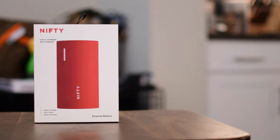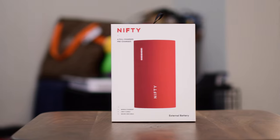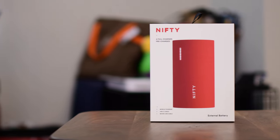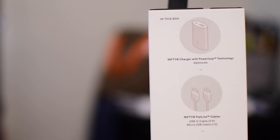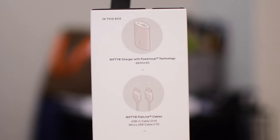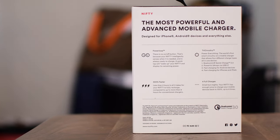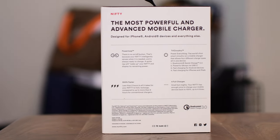Welcome guys and gals, it is Andrew here from IDB with the nifty battery pack, and I have to say it really is quite nifty as far as battery packs are concerned. Inside the box you're going to find the actual nifty power bank itself as well as two different cables: a micro USB cable as well as a USB-C to USB-A.